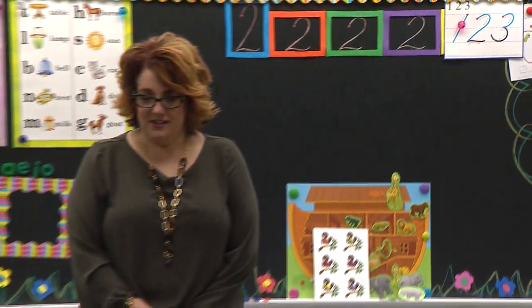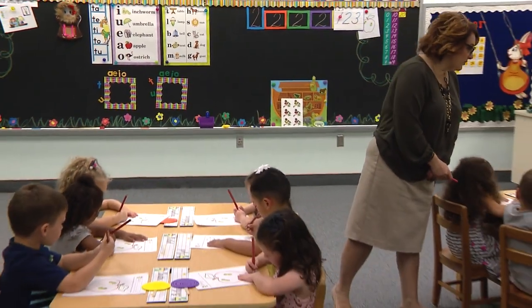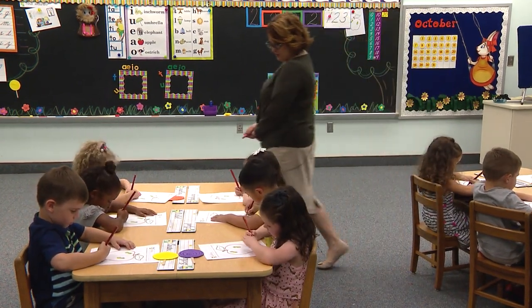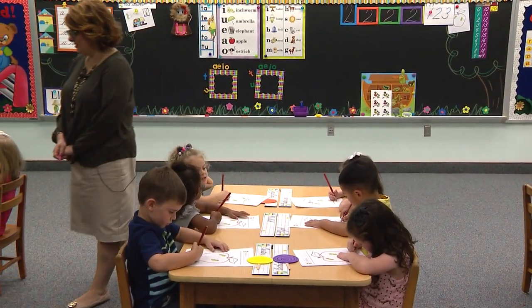Go to the green box. Pencil on the red dot. You're stopping and waiting. We are on the green box — I'm sorry, we just did the orange box. I like how you're waiting for the teacher, you're doing great. Begin.